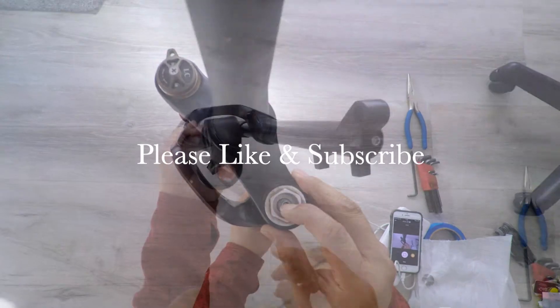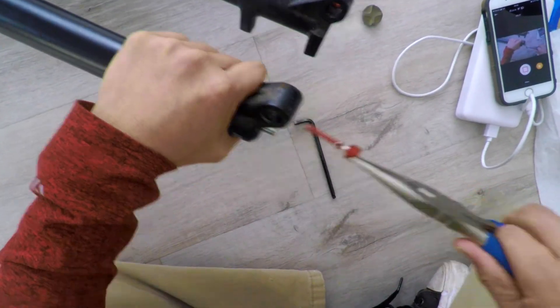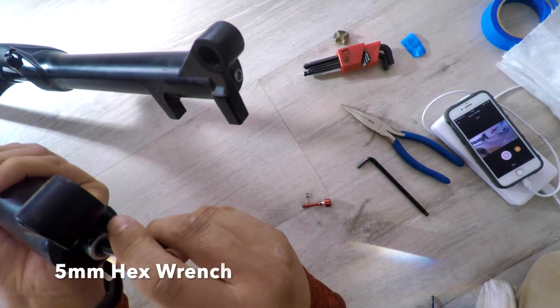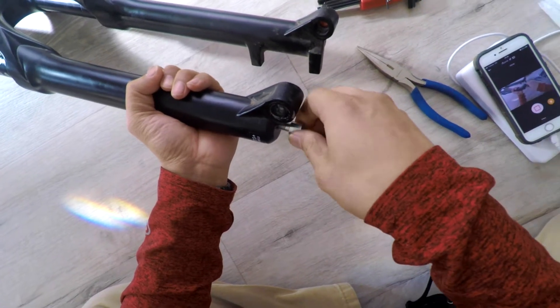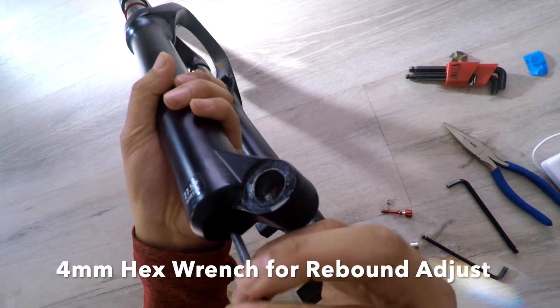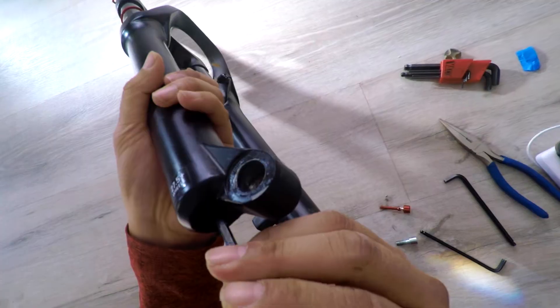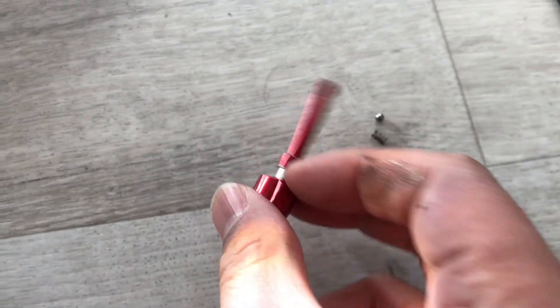First thing you want to do is remove the air and then get a set of pliers to remove the rebound adjust knob. With the knob removed, use a 5mm hex wrench to loosen the damper side bolt and then remove it. From here you can see that it's just a 4mm hex wrench that you use to adjust the rebound. Here's a closer look of the rebound adjust knob.